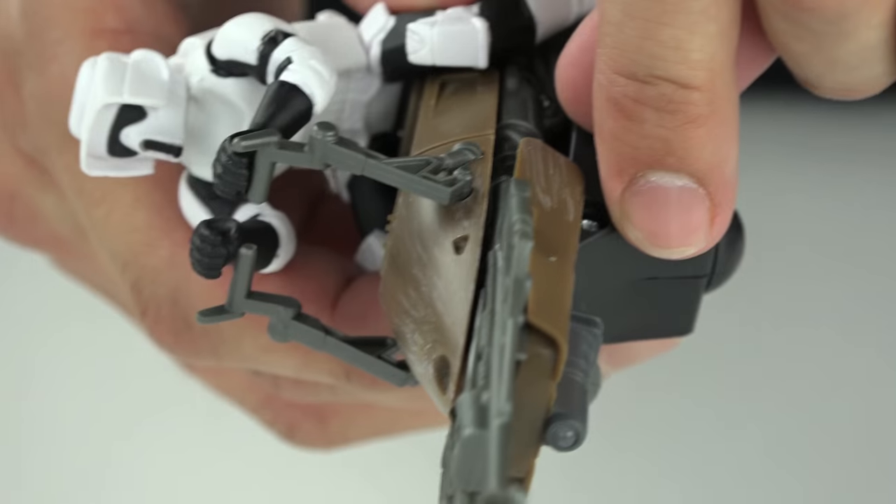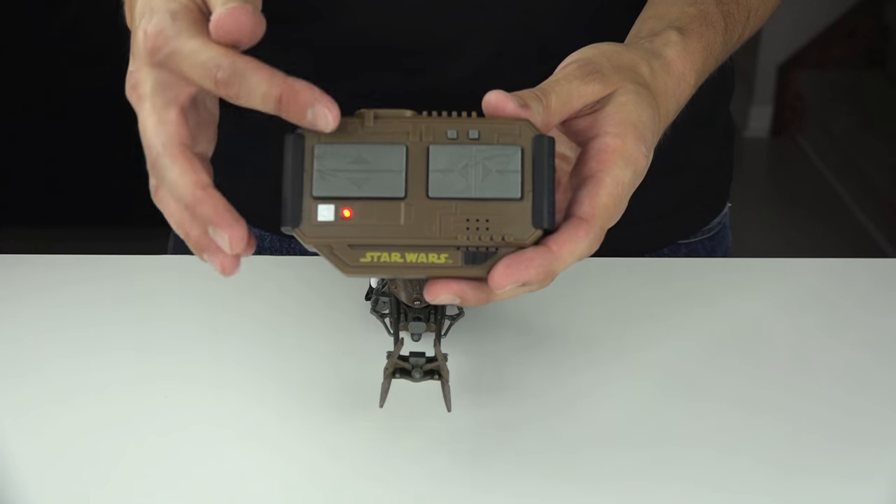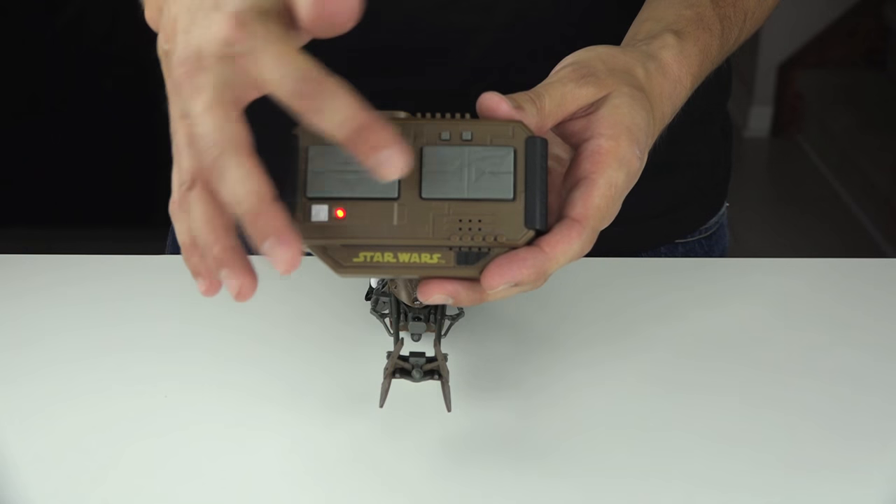How to use your speeder bike. Turn your speeder bike to the on position. Use any of the directional buttons on the remote control to begin driving.